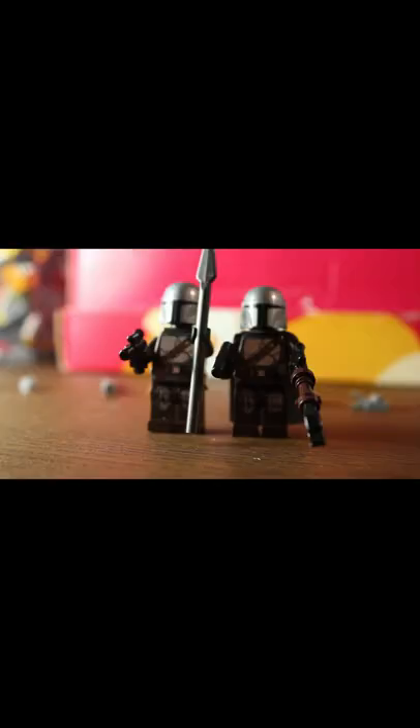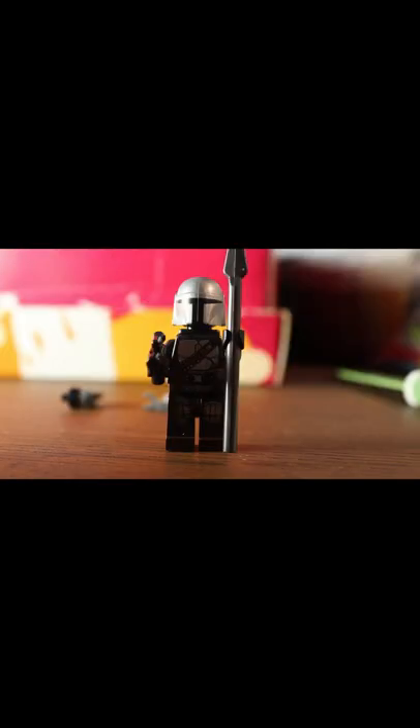Here's how I built a fully upgraded Mandalorian. I have two Mando figures: one has the jetpack and the spear, while the other has the cape and the rifle. I chose to use the one with the cape.